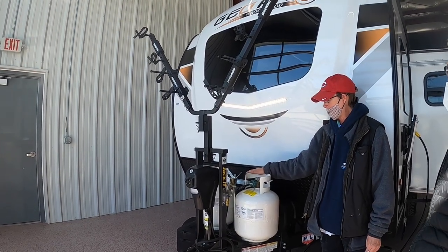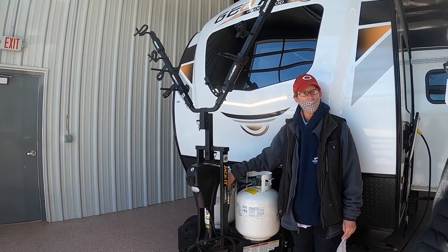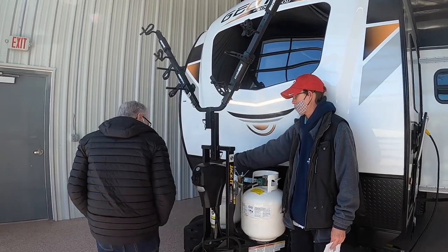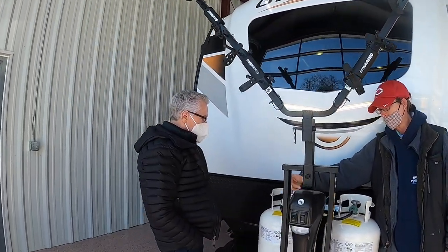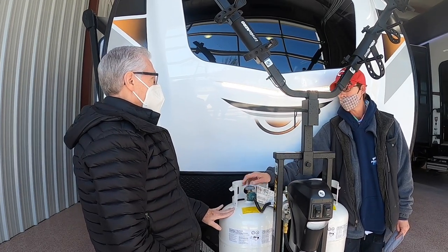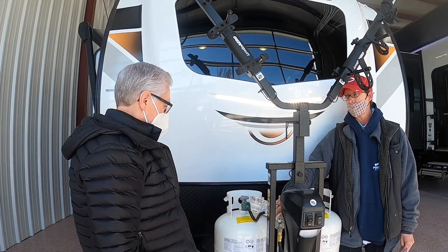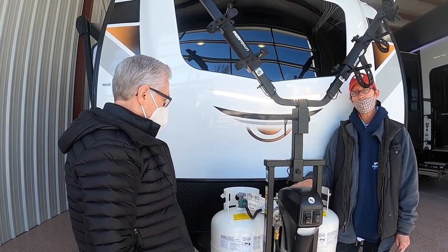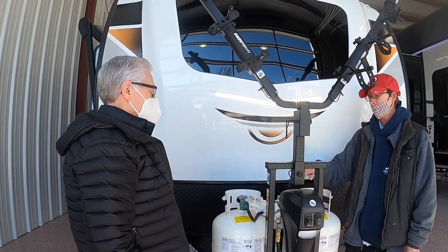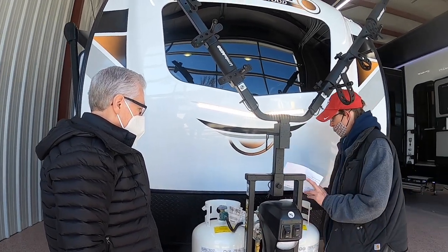You have two 20-pound LP tanks which are full. On this dial right here, you can feel a little notch — it pulls off this one first. When this tank runs out of gas, it'll automatically start pulling off the other tank, and then you just come out and switch the dial yourself.